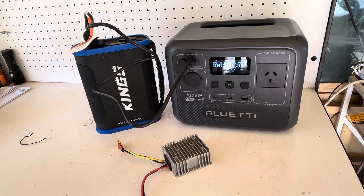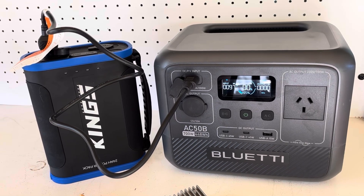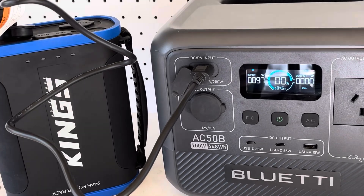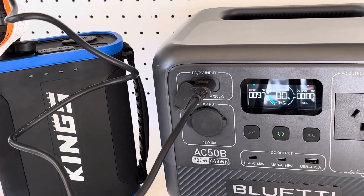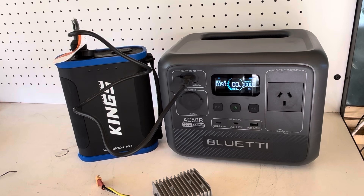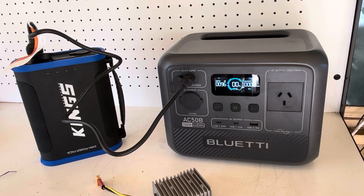Here we go — it's working! Almost 100 watts going into this Bluetti, that's actually pretty impressive. It'll be very interesting to see how much percent we can get into this thing. Essentially we're adding an extra 70 percent battery capacity.